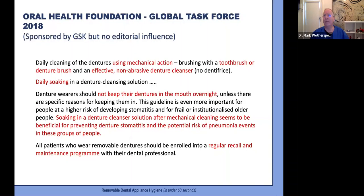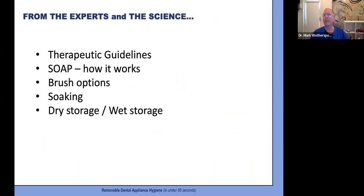Now let's look at some of the science and research. The therapeutic guidelines are compiled by real experts and are fiercely independent. They tell us what the research says about brushing, soaking, and storage — wet versus dry — and the important science behind how soap actually works.